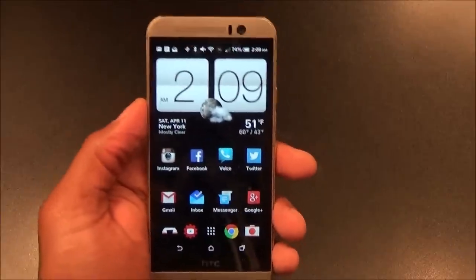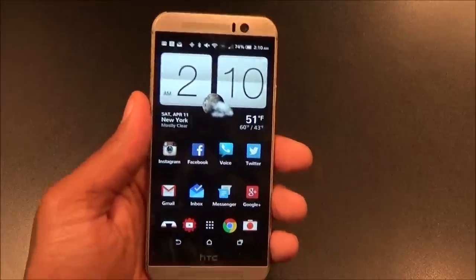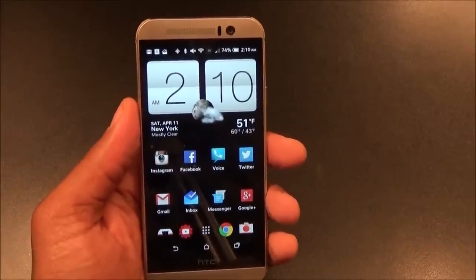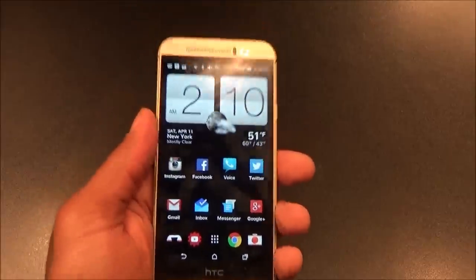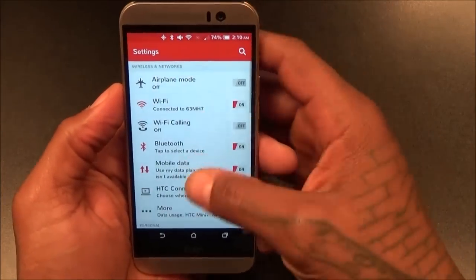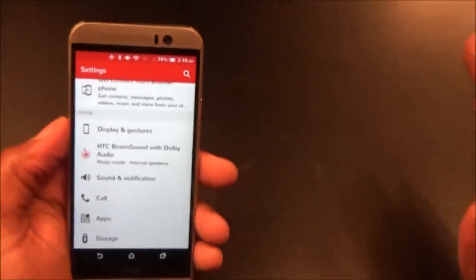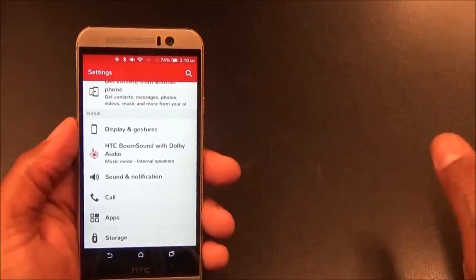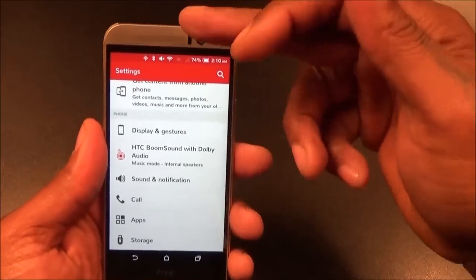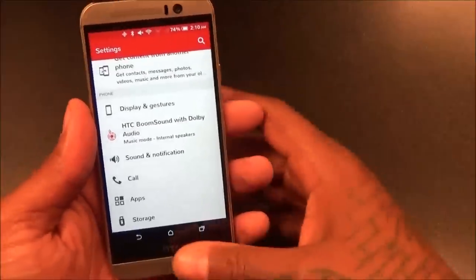The speakers sound great. Next: HTC BoomSound. Once you plug your headphones in and activate BoomSound, you're going to hear a difference. You've got two modes — Theater Mode and Music Mode. I found Music Mode works better for music, and I use Theater Mode when I'm watching YouTube videos. In Theater Mode you hear sound from both the top and bottom speaker — it almost sounds like real Dolby surround sound, mixing up between the two speakers. That's definitely a plus.